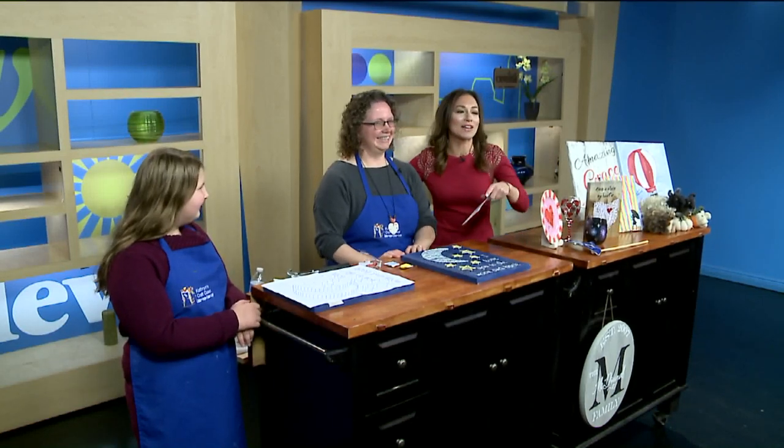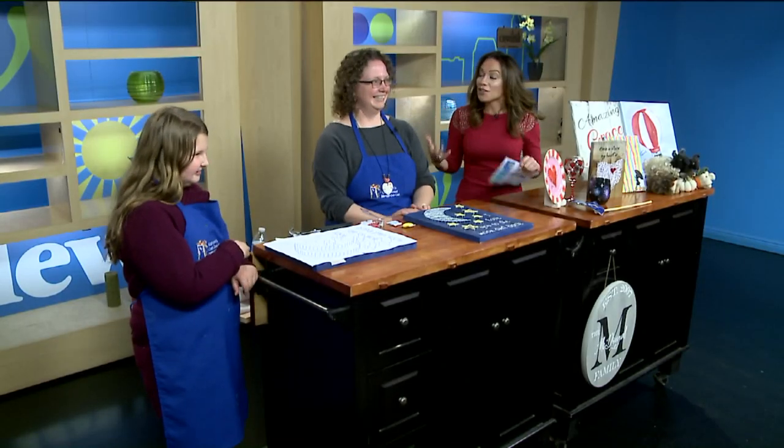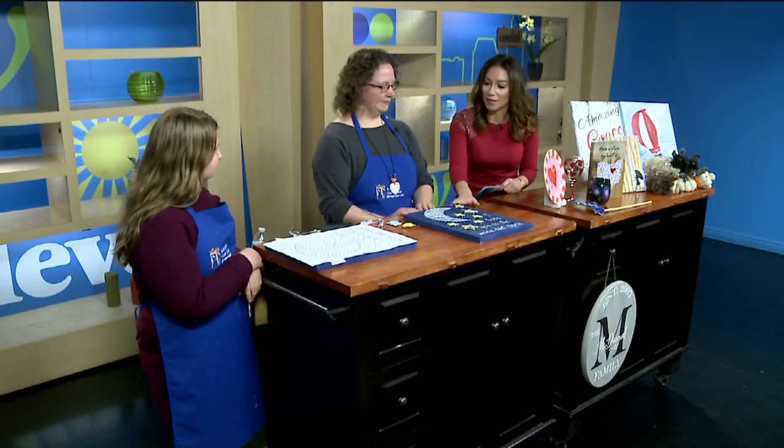Welcome. We have Kathryn here as well as her daughter Kaylee. It is so good to have you. Kaylee, you can wave to the camera too. We had your wonderful place in our Wadsworth show, and it's great to have you here in studio showing us some of these great crafts that we can do.